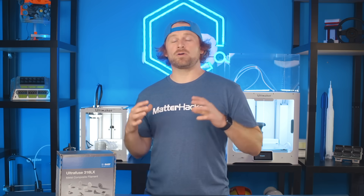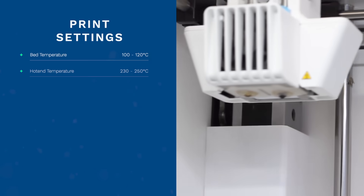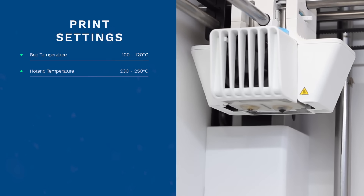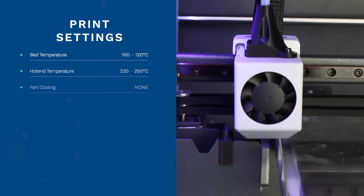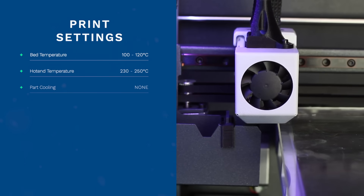Now that we know your hardware is capable of printing this material, let's talk about the print settings themselves. Set your heated bed temperature to between 100 and 120 degrees Celsius. The hotend temperature should be 230 to 250 degrees Celsius, but not to exceed 250. Go ahead and turn your part layer cooling fan off because this could actually induce warping during the printing process.